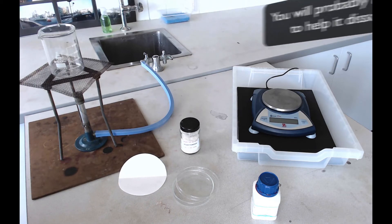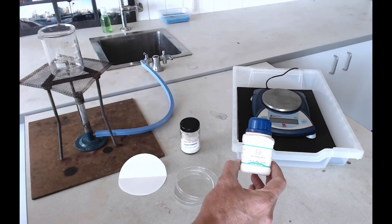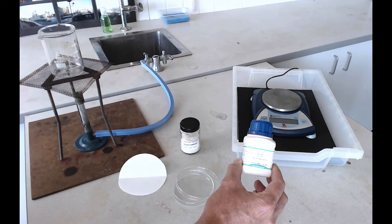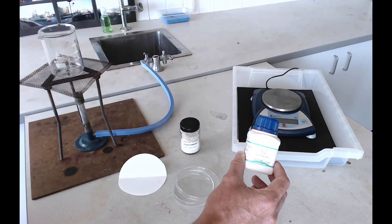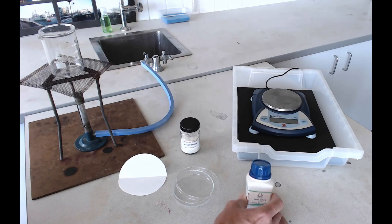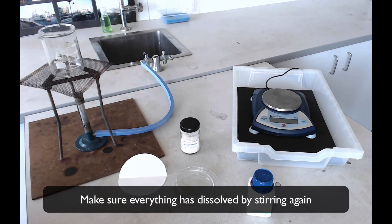Once you've got your agar to dissolve, you can add your silver nitrate to it. You need 0.3 grams of this, and it will probably be pre-weighed for you because it's quite easy to stain things if you spill it accidentally. Take your pre-weighed sample and add it to your solution of agar in the beaker.